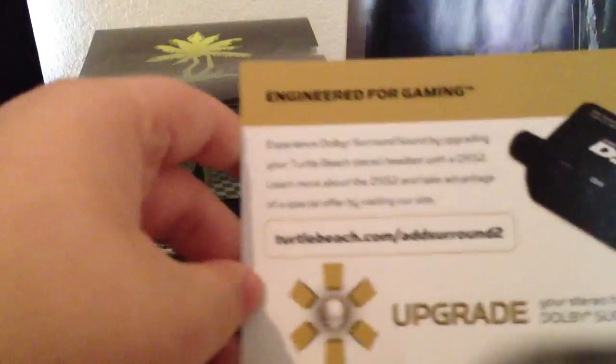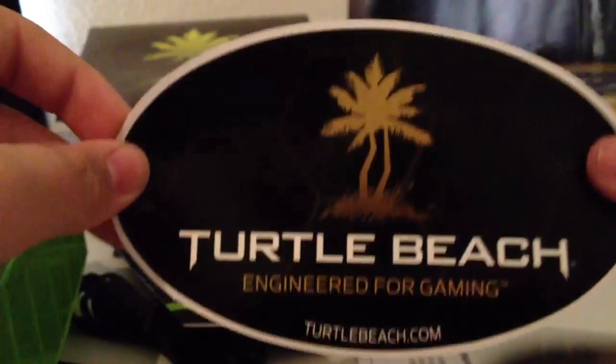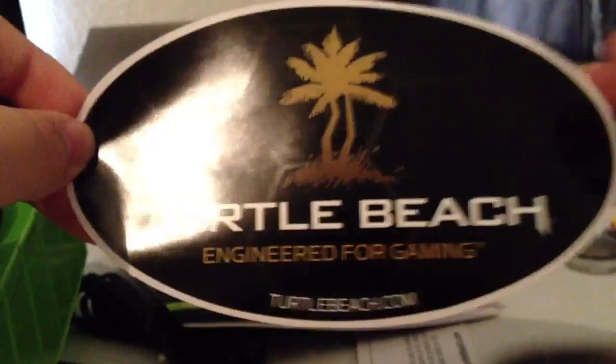Nice package. Instruction manual — I don't need that. Something about an upgrade. The new DSS-2. Our new Turtle Beach sticker. These are a lot bigger now. That's the manual.